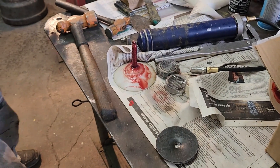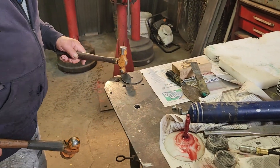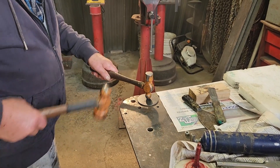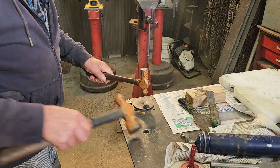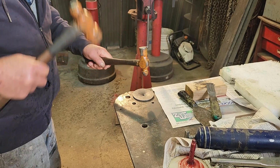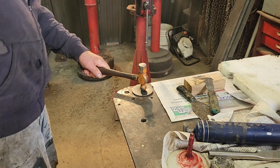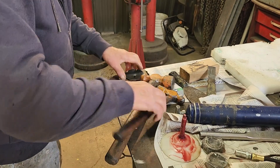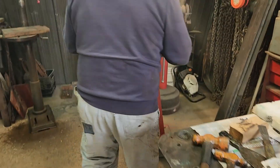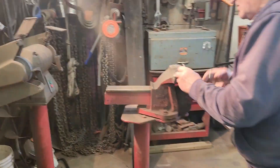I was wondering how you were going to do this but clearly you had a plan in advance. I always have a plan. Then we'll show them how nice it fits. I'm going to drill these and then we will put one on.